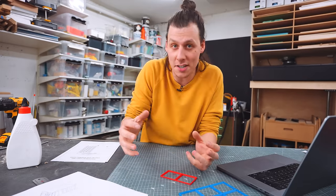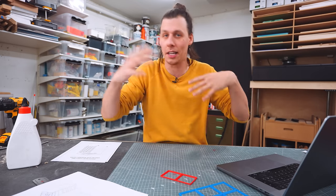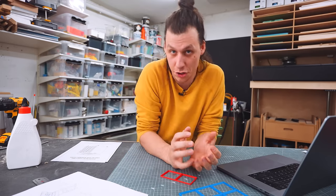What I normally have to do after building a project like this is note all the small details and changes I want to make, do all those changes in the 3D model, then take that 3D model and create a build plan with cut lists, dimensions, and whatever you need to build it. All that takes a ton of time and it's not necessarily my favorite part of the job.